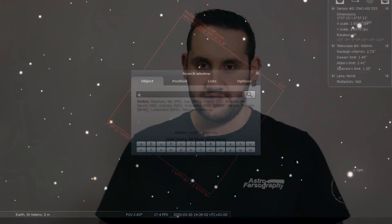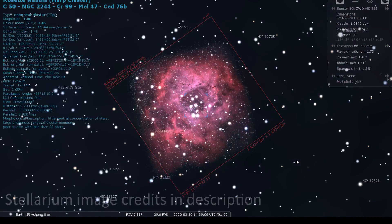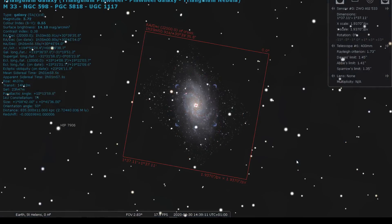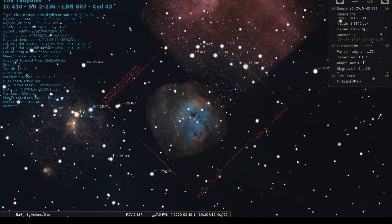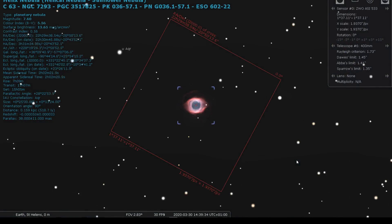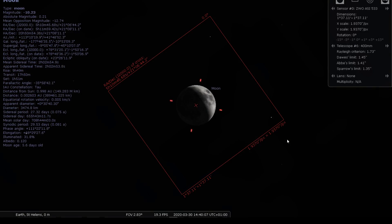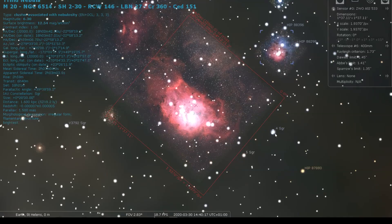The sensor is suitable for focal lengths of 388mm to 1163mm under normal seeing conditions. At 400mm you're looking at things like the Rosette Nebula NGC 2244 or M33 the Triangulum Galaxy. At 600mm you'll be able to get IC410 the Tadpoles or M16 the Eagle Nebula. At 750mm we're looking at things like the Helix Nebula or the Moon. And at 1000mm the Trifid Nebula and the Crescent Nebula would look really good as well.